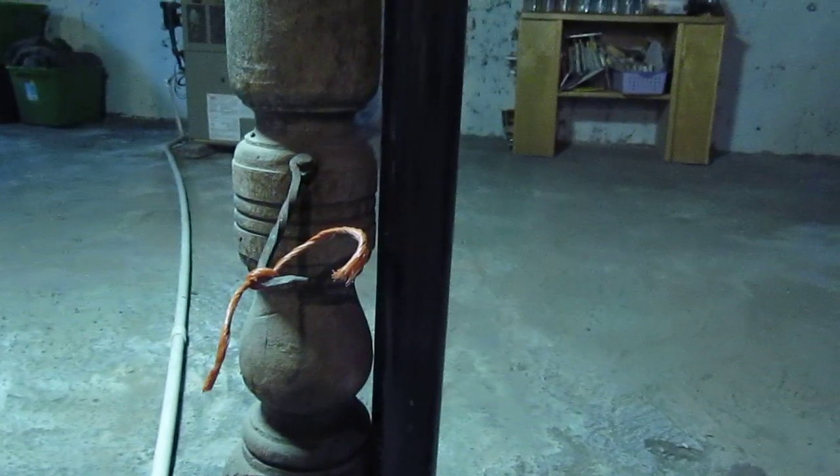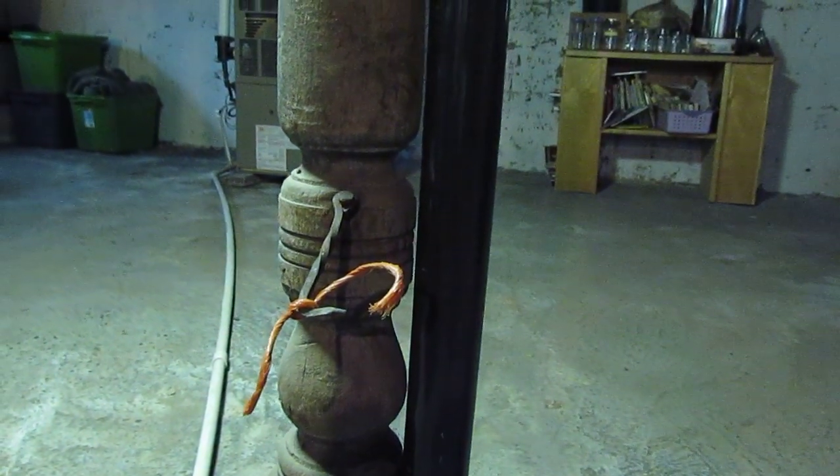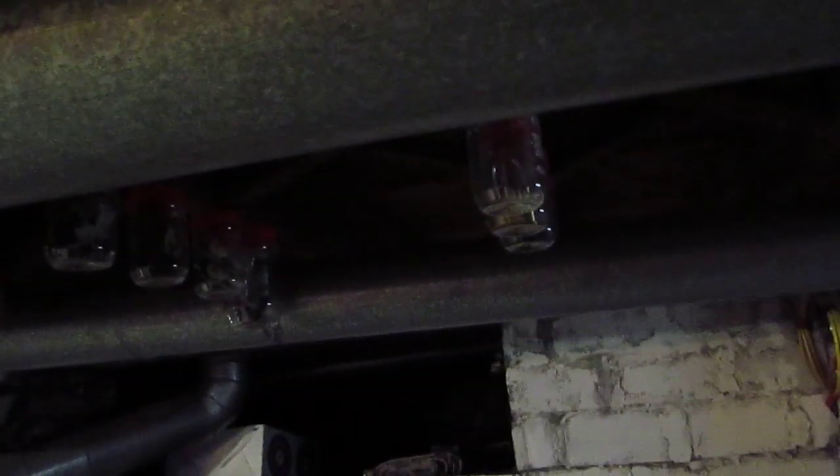So we went around the basement beforehand and marked everything with a bright cloth or string. In this case we used a piece of baling twine from round straw that we had for our yard, so it is free. We went around and marked places — if it is on the floor it means it is up above — stuff that we can cut off and take to the scrap yard and make a quick buck.